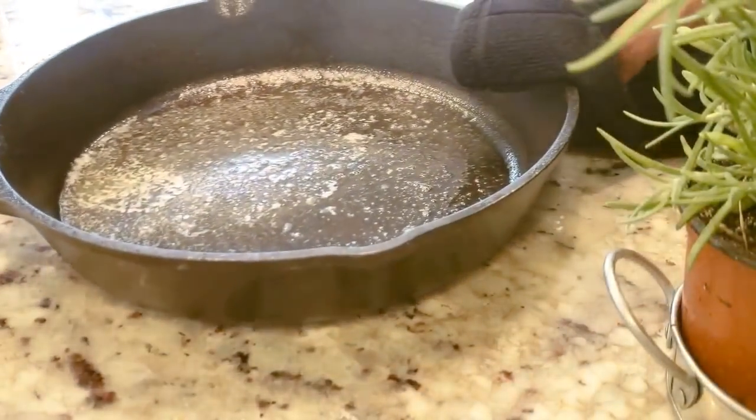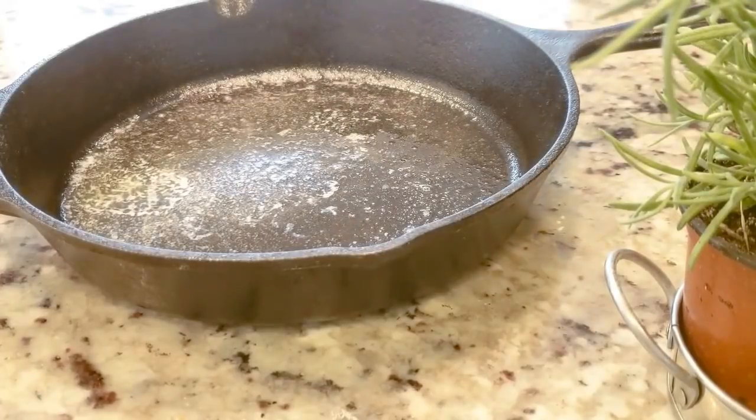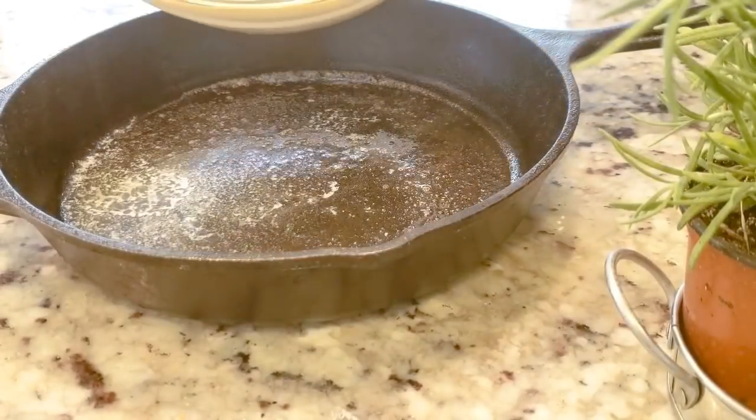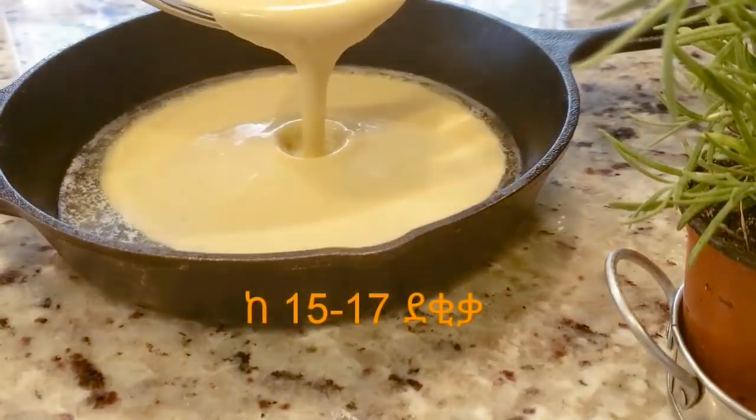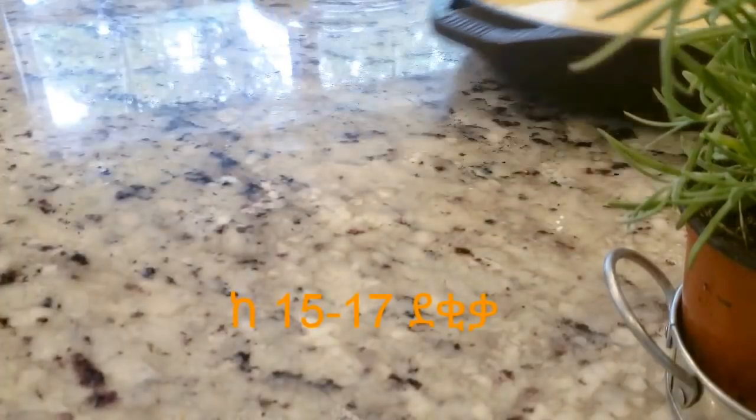This is a good idea. You can add a little cream in the pan. If you have any questions,